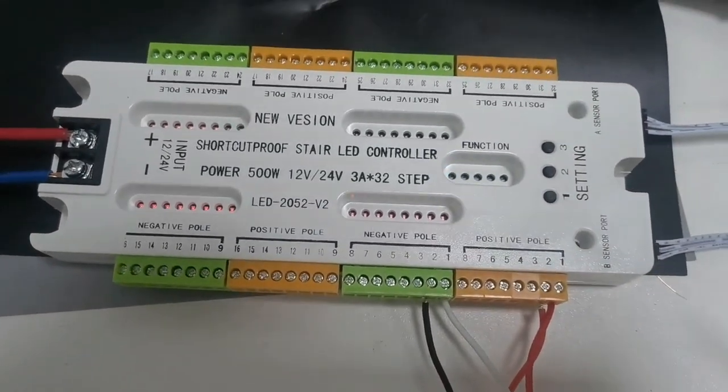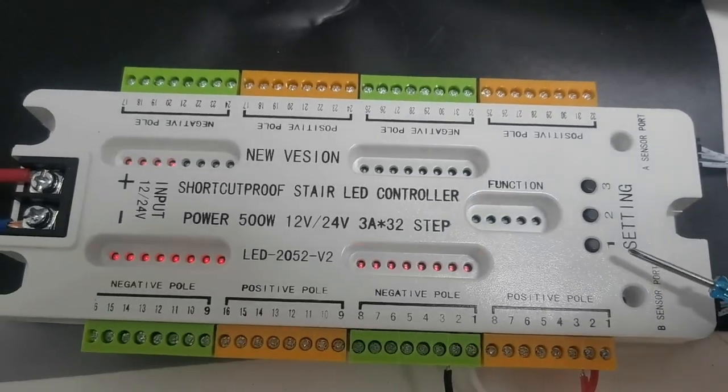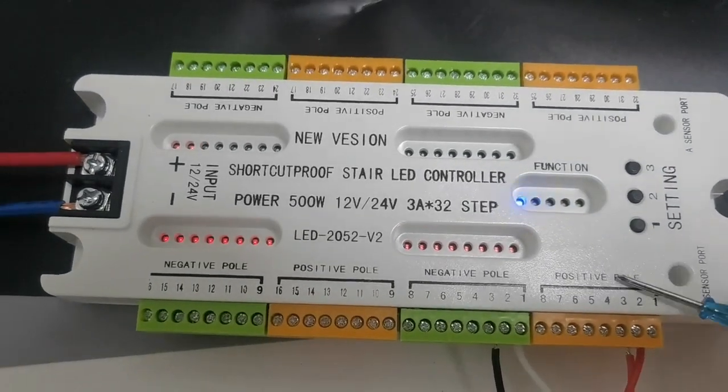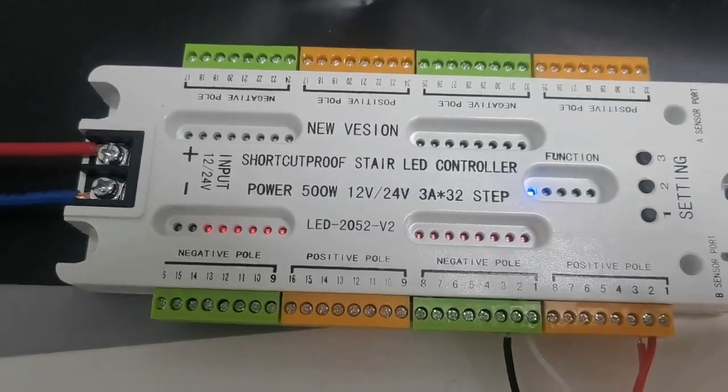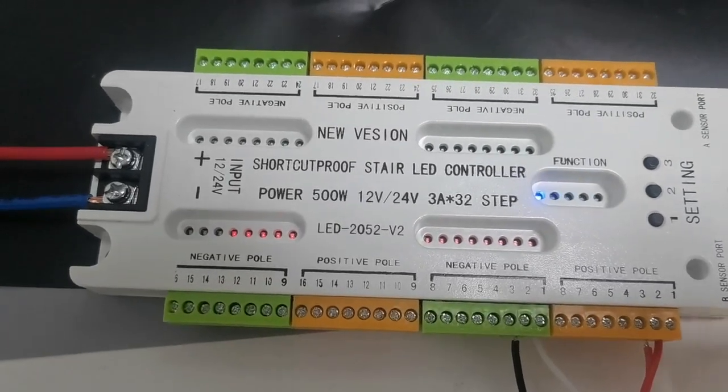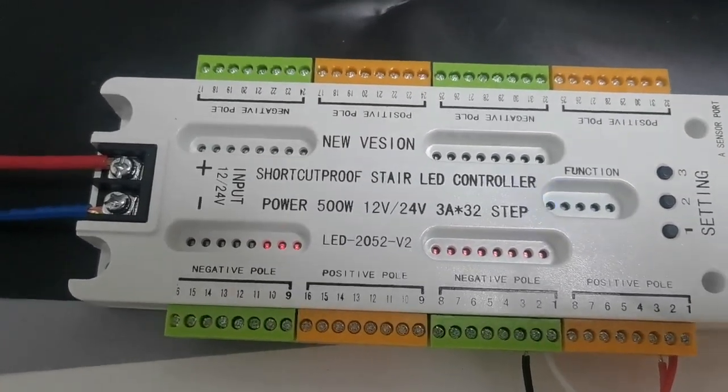There are three settings to change the program you need. Please note that it does not have the water running function and it cannot support app control.